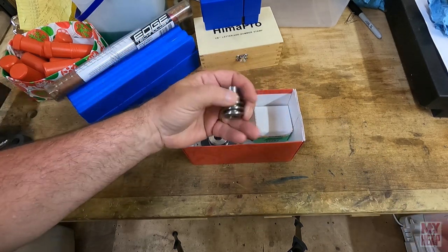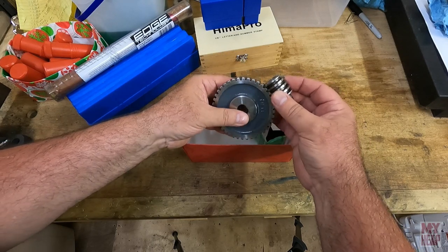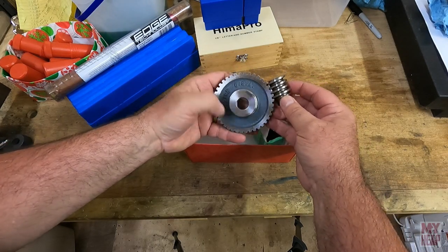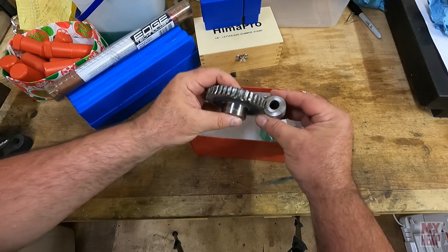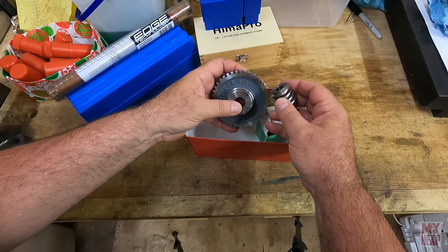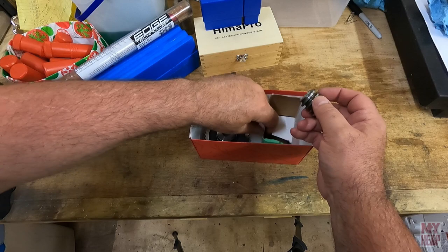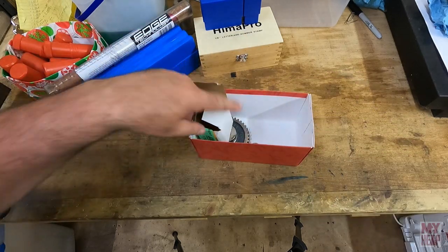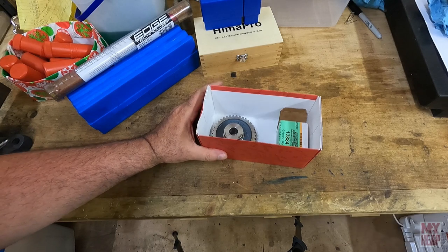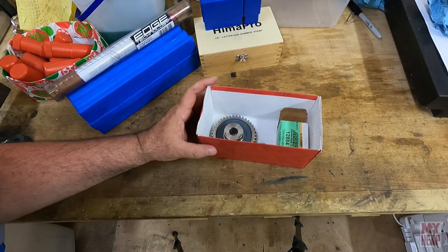Here's the next little item — this is a 12 diametral pitch worm and ring gear. This is for the Gingery dividing head, because I know sooner or later I want to make one, and Chirpy was nice enough to pass the patterns on to me. That's next on the list of things to make — though you guys understand I'm not going to start anything until I finish up a couple of these hanging projects I've got.